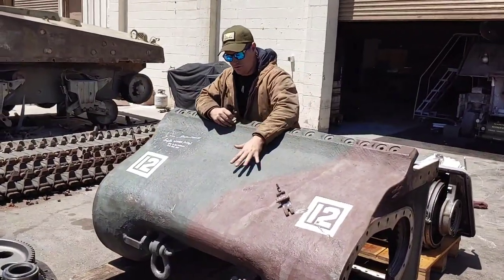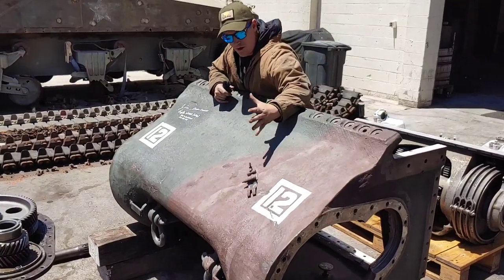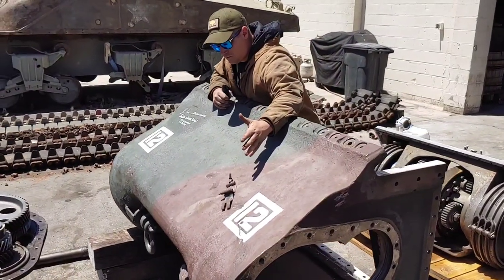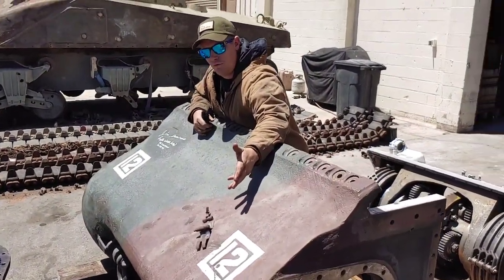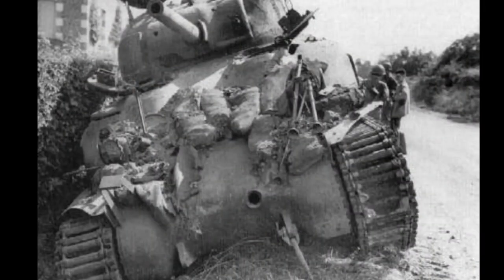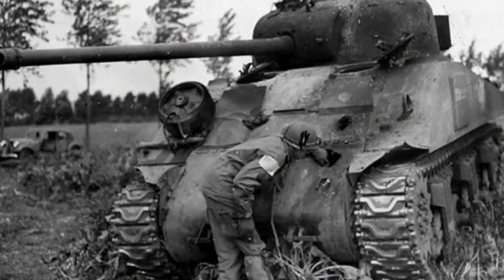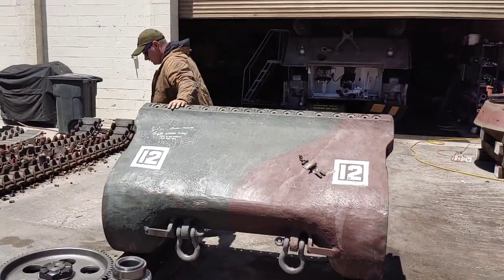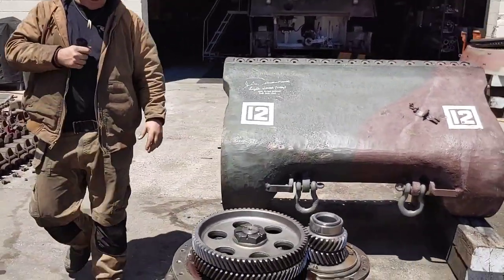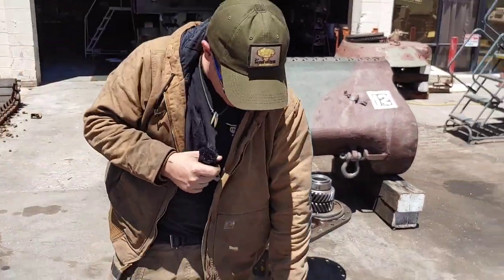The nose of the Sherman - this whole entire front end is full of oil, or half full of oil. A lot of you may think that's a weak point of the tank for several reasons, but if this section takes a hit and the tank drains oil, that could be considered a mobility kill if the front end loses oil.